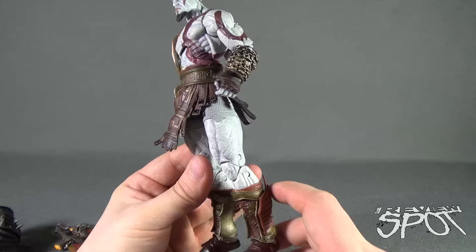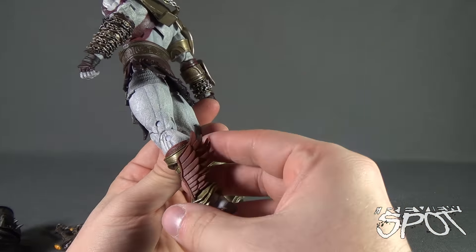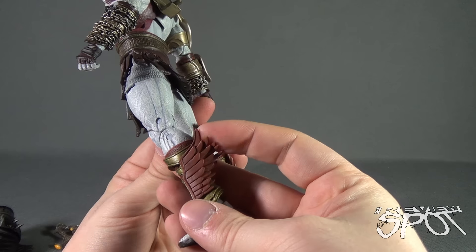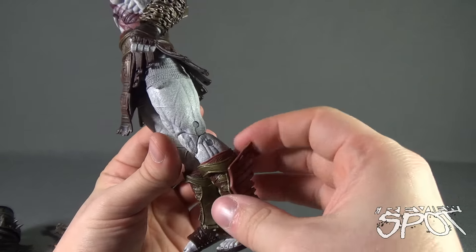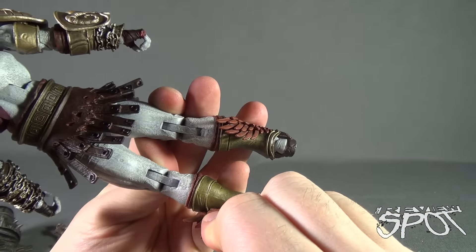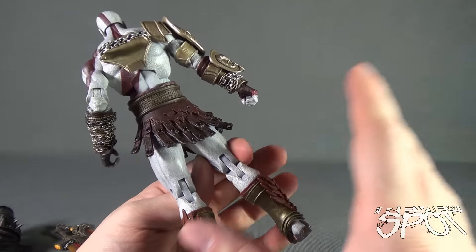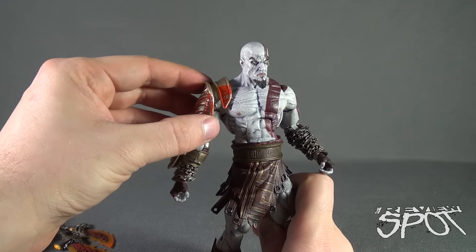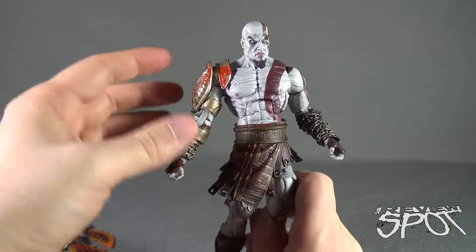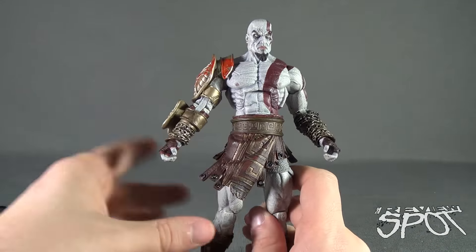Let's not forget the Boots of Hermes, which are already on the figure. These are a soft rubbery plastic — I don't feel fearful at all that they'll get snagged or pulled off. They don't appear to be easily removable; if you removed them, they probably wouldn't go back easily and you'd likely have to glue them. The same goes for the shoulder plate — it looks pegged in place, and if you pulled it off you'd see a large gaping slot, so I'm just going to leave it as is.